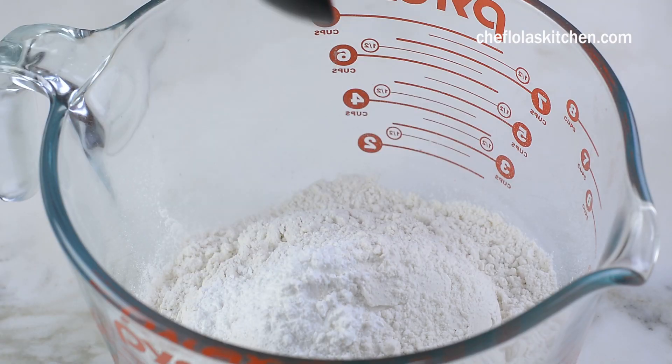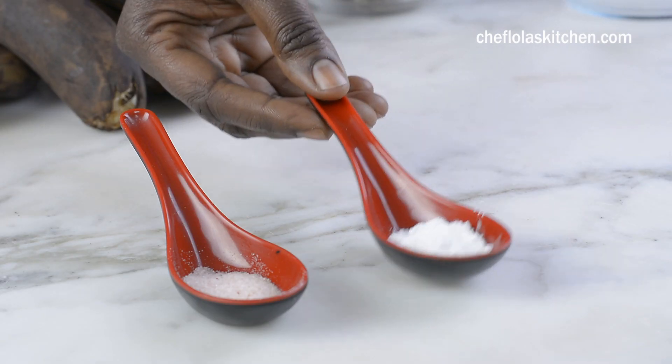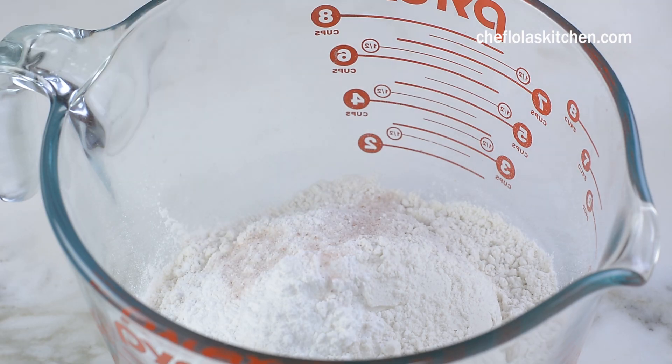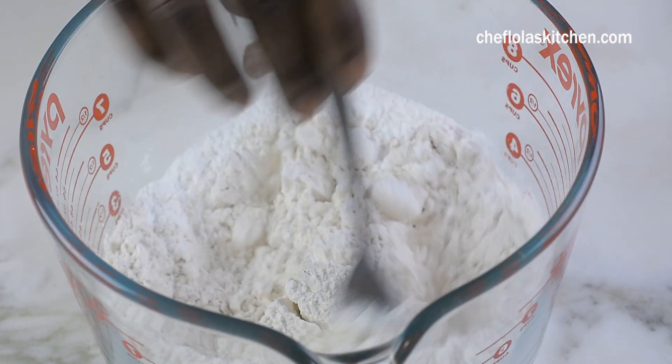The next thing I'm going to do is to add all my dry ingredients together, and this is just my flour, baking powder, baking soda, and salt. Give this a good mix and set it aside as well.